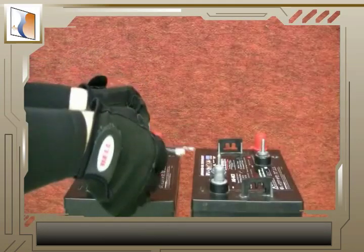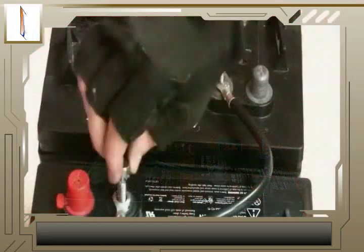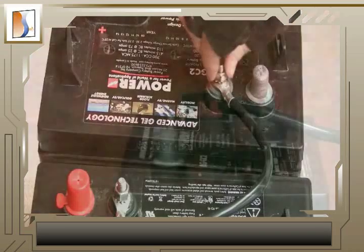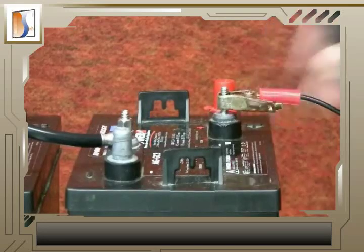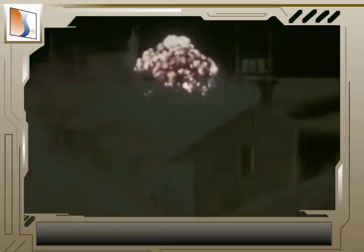To connect batteries in a series, use a jumper wire to connect the negative terminal of the first battery to the positive terminal of the second battery. Use another set of cables to connect the open positive and negative terminals to your application. Never cross the remaining open positive and negative terminals with each other, as this will short-circuit the batteries and cause damage or injury.